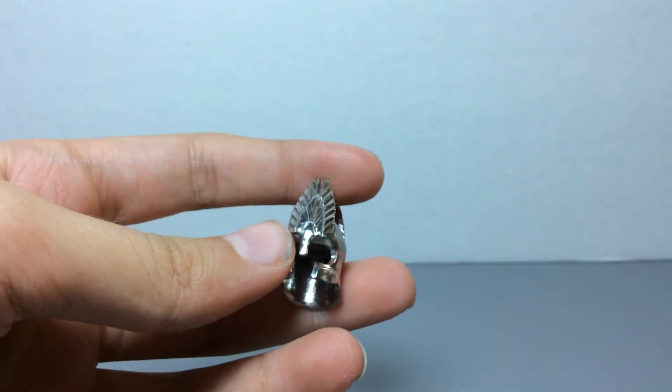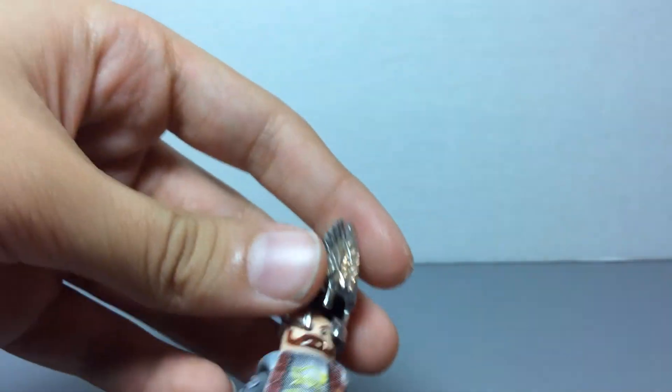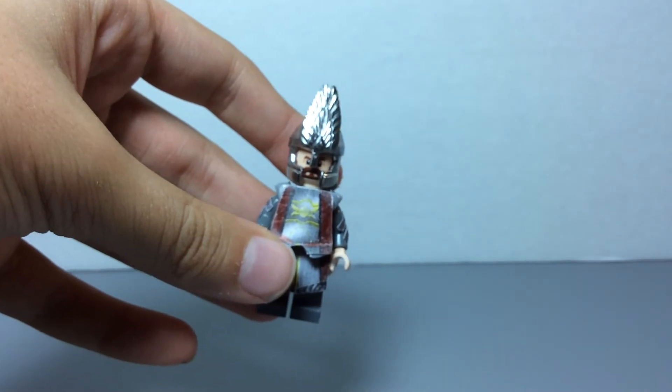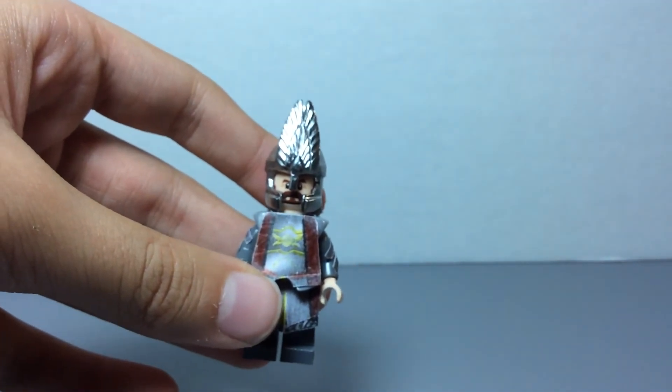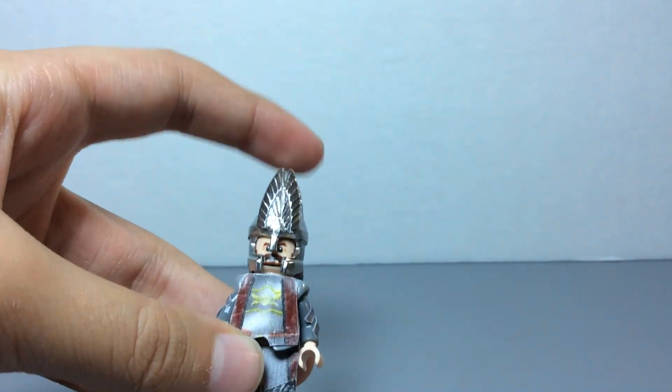The inside is a bit loose on the minifigure's head, but it still goes on. And I think it did turn out a little bit big, the helmet, but it was pretty tall in the movie too, so.